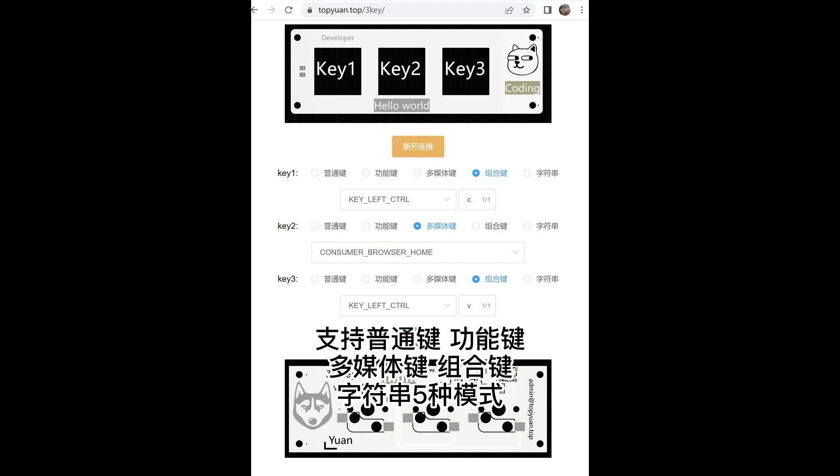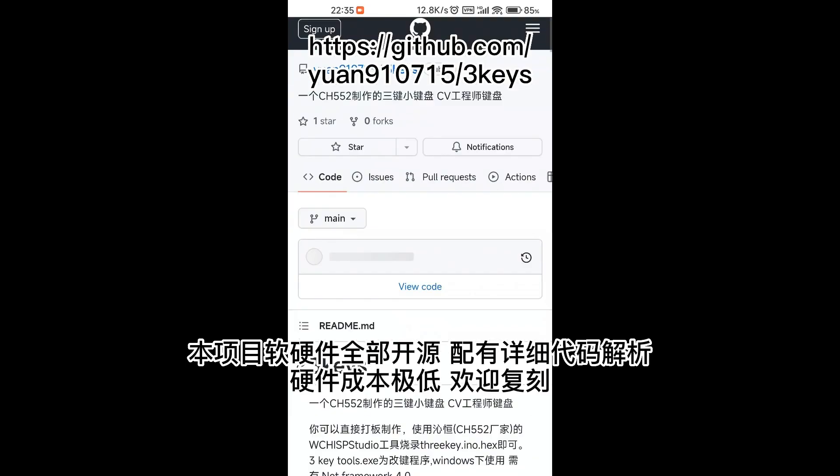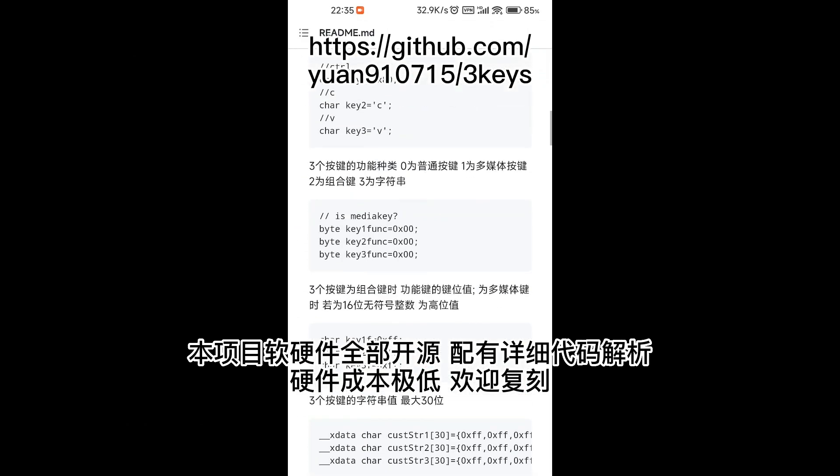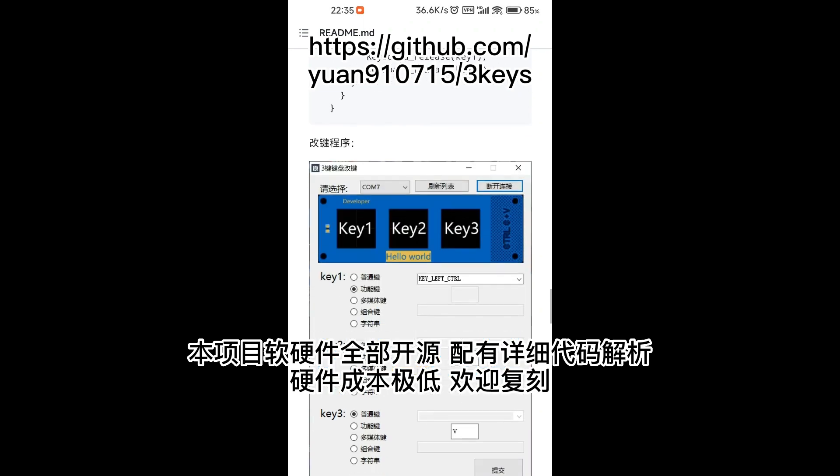The keyboard has normal key, function key, multimedia key, combination key, and string modes. The hardware and software are all open source and the hardware cost is very low.